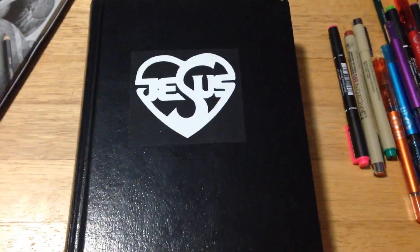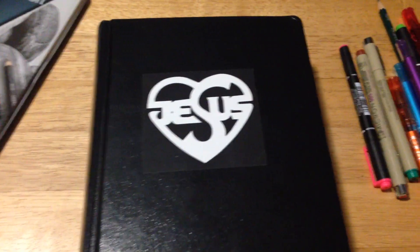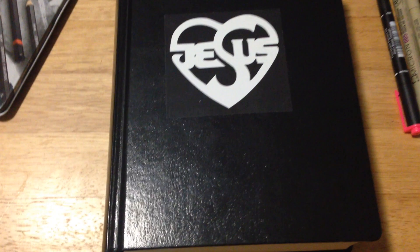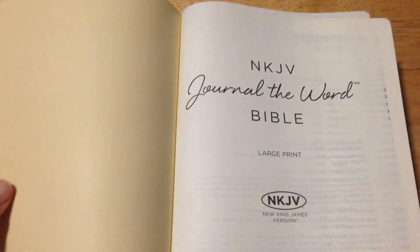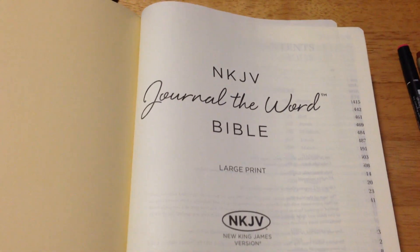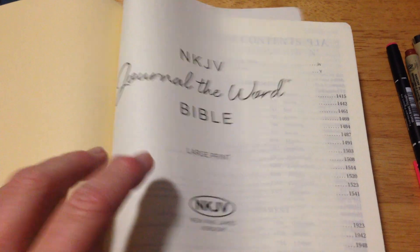I was asked today by one of my subscribers to do a review on my New King James journal Bible. She did one today on an ESV, saying how good the paper was in these things to write in.